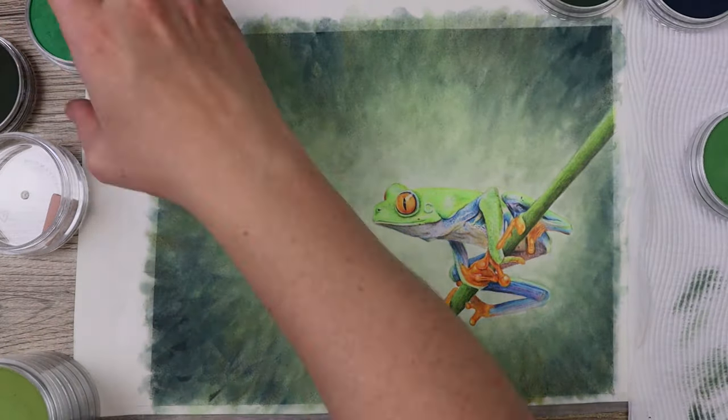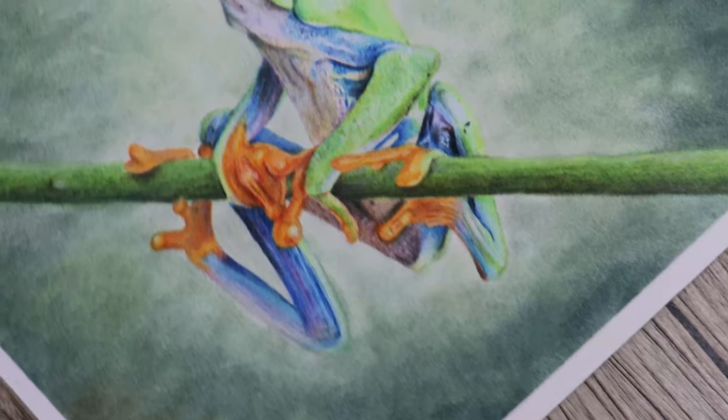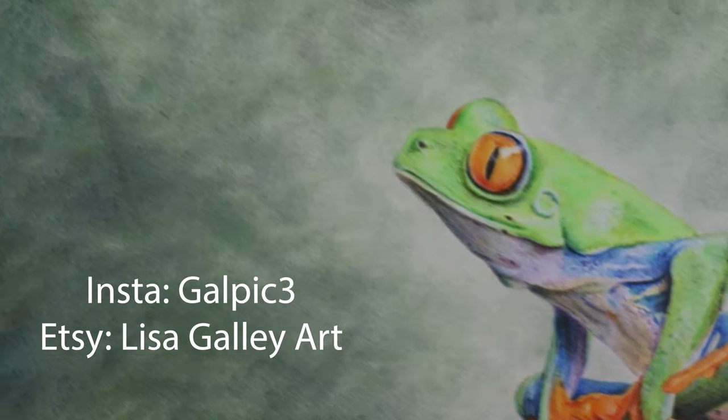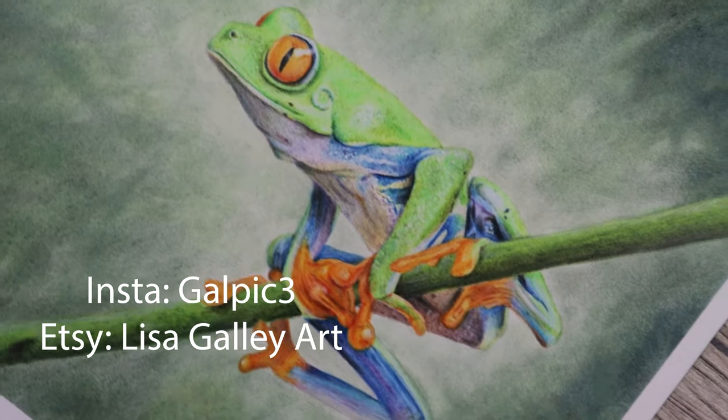Now it's time to take off the tape and see the final beauty shots of this frog. I really hope you like this video — remember to give me a like and subscribe. Check me out on Etsy and Instagram and I'll see you in the next video. Keep drawing, guys!